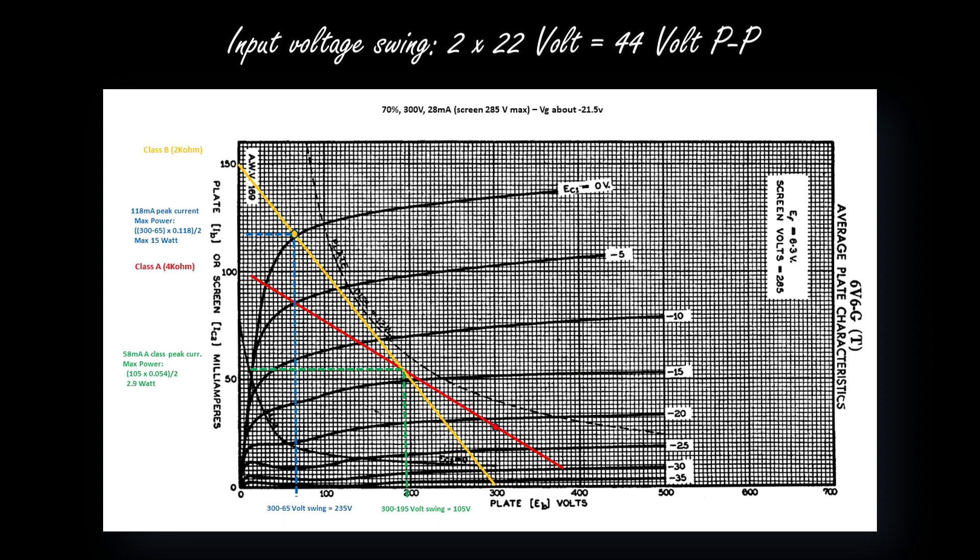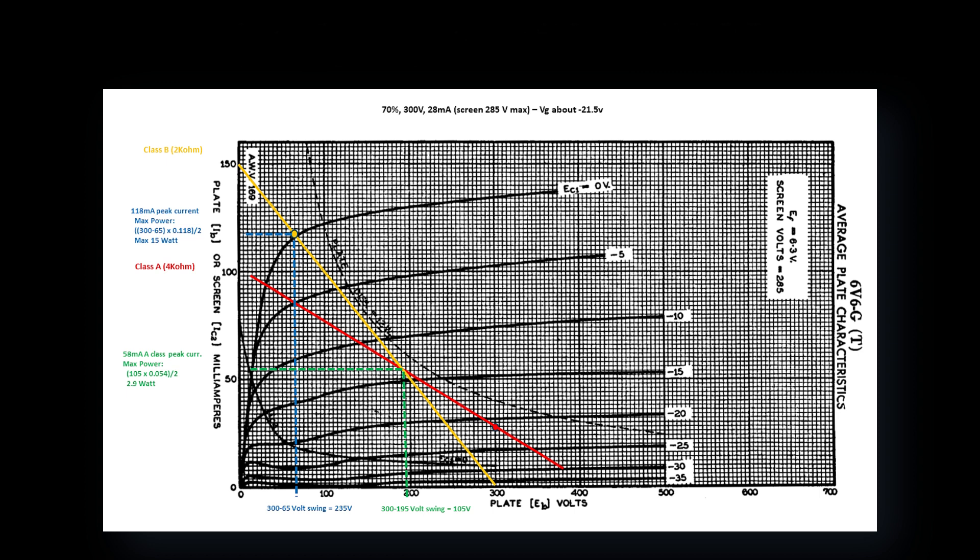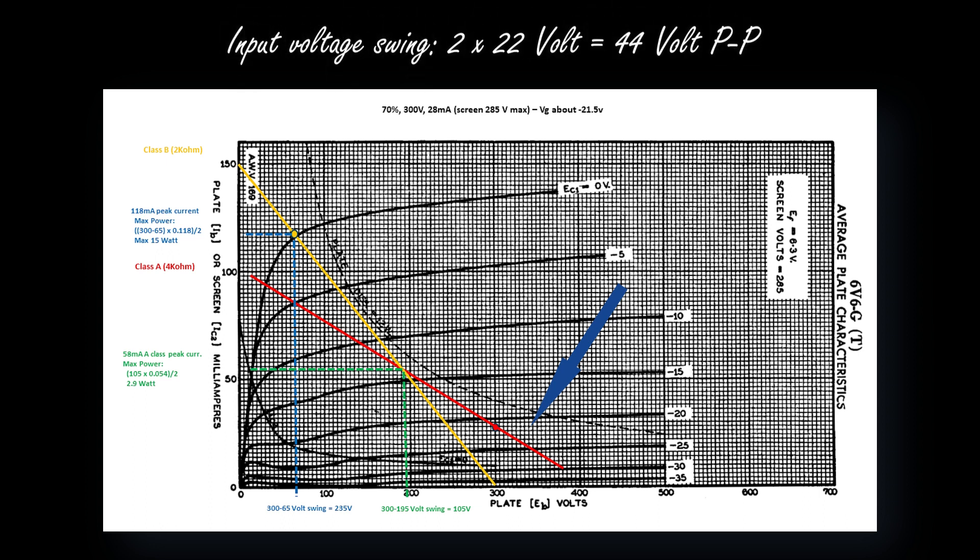I'm maybe oversimplifying things because we're speaking of a class AB amplifier, so each tube works at VG — in other notations — even lower than minus 22 volts. But in order not to make things too complicated, let's stick with minus 22 volts, which means an input voltage swing of 44 volts.